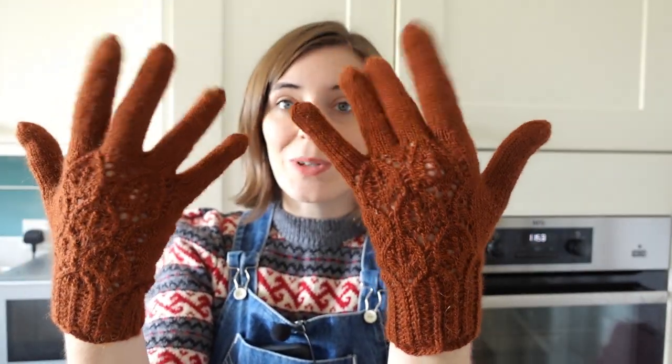We are in real danger this month of the tally being one, because the only thing I've finished are my Falling Leaves gloves — sorry, gloves not mittens. And they need a block, however it is now that time of year in England where nothing's going to dry until next April probably, so I'm reluctant to block them until I've at least got the central heating on. But I'm really pleased with them — they're so pretty.